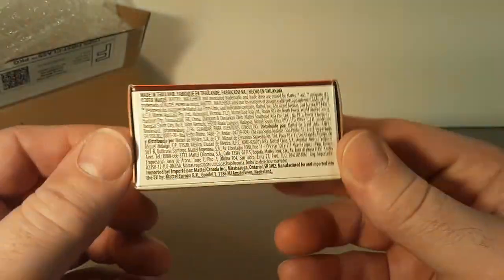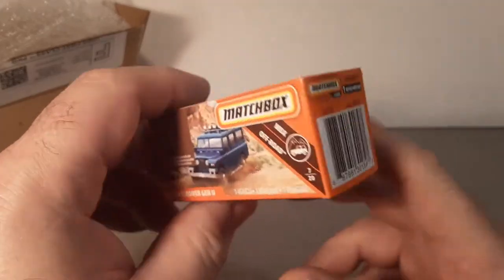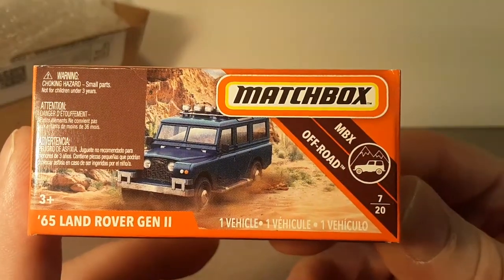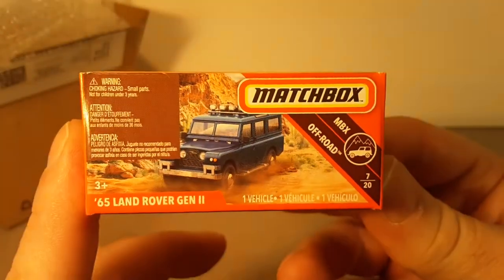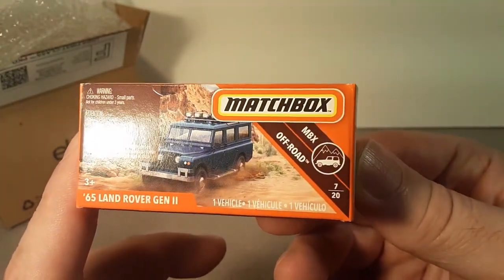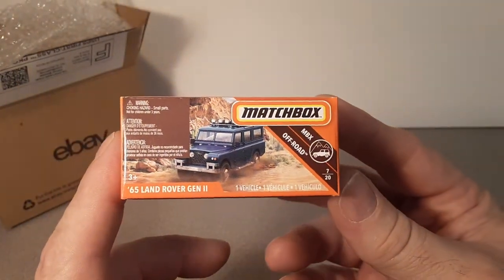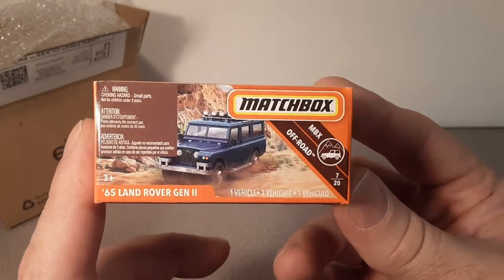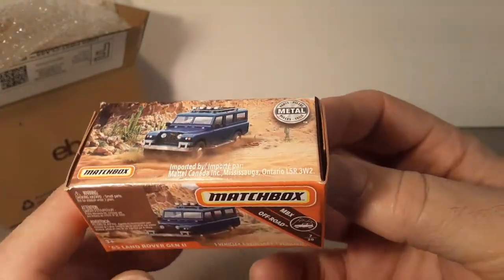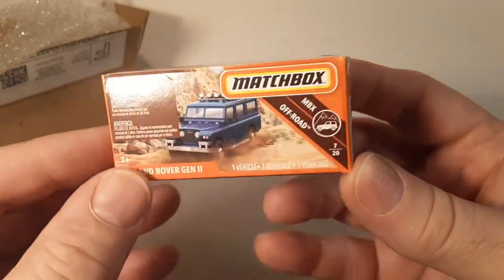I like to keep these in the package sealed. I've got plenty on the card that I can open up and mess around with, but these in Midwest Wisconsin are very, very hard to come by. We don't have retailers that sell the Power Grabs. In my area there's a lot more stores going under — Shopko, Kmart, all these kinds of stores that used to have that. Targets are a little bit farther away and Walmart doesn't really carry them. So I have to go to the second market for stuff like this.